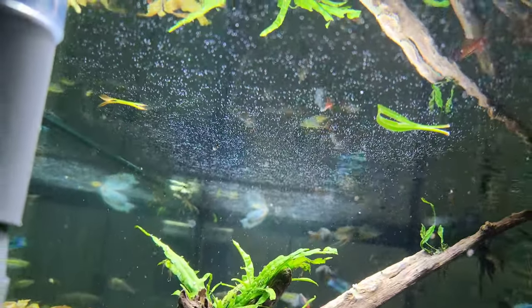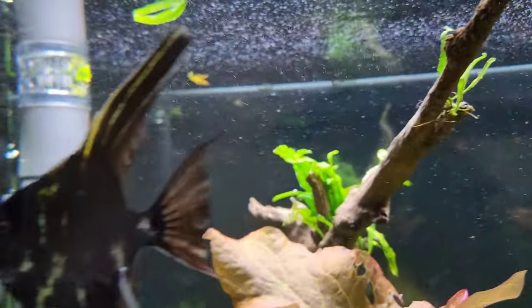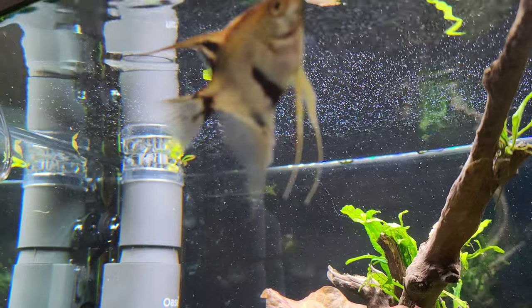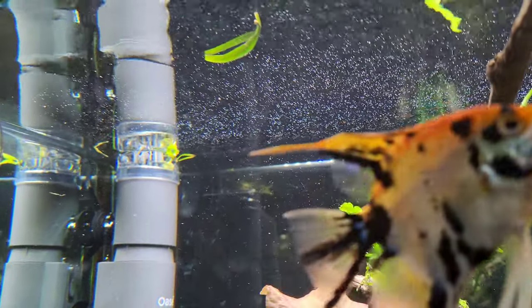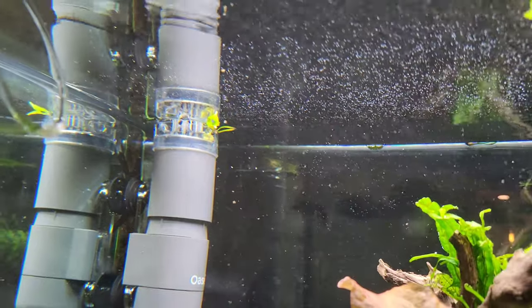Let's see what time it is right now — it's 2:39. So this is a 90-gallon aquarium with tons of surface slime. I'll let you know how long it takes to clear that out. It seems to be trapping all the plant trimmings too, which is nice.